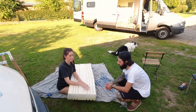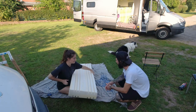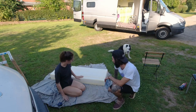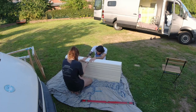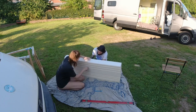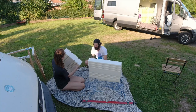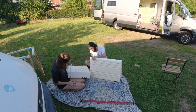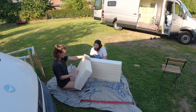Now comes the hardest part — cutting this way. We have to do it because we got the seats, as you guys probably saw. Let's see how it turns out. Oh, perfect — look at this, even better than the cut before! So good. This is going to be our table filler.